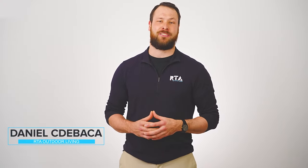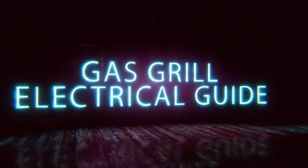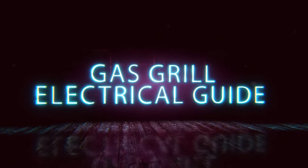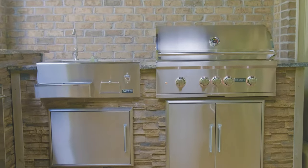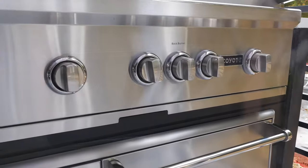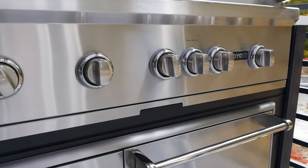What's going on everyone? It's Daniel with RTA Outdoor Living here with another video. Today we're going to be discussing something we get asked a lot of questions about — we're going to go through the electrical requirements for a gas grill and what is the best way to run electrical to your grill. Many grills have different requirements, but today we're going to focus on Coyote grills as this is the appliance brand that we use.